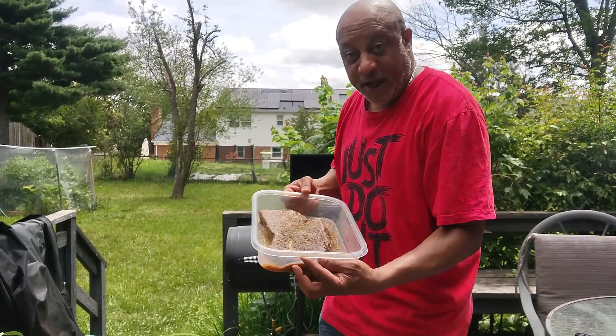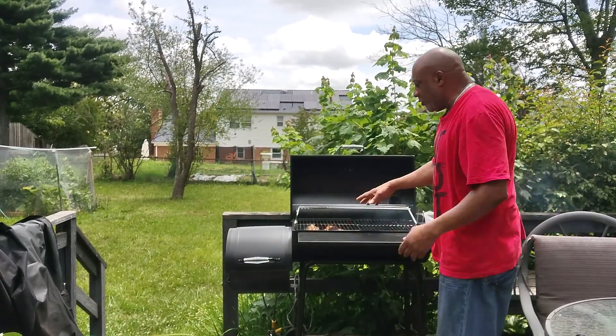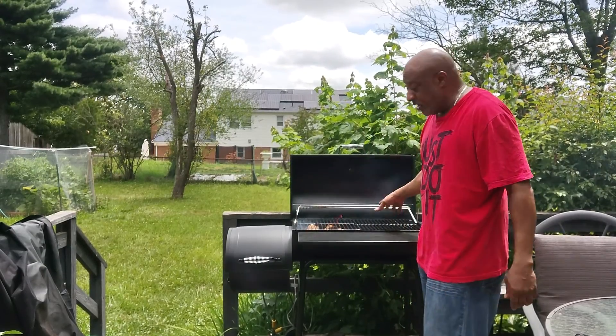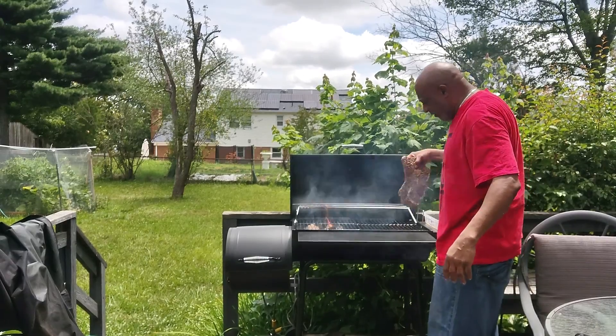Got the brisket. See it's on marinade. That don't look good, right? You don't want to put it with the fire on one side of the grill. You put the meat over here and just let it cook. Don't put the meat on top of the fire.